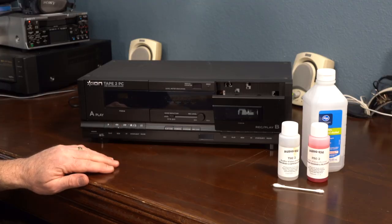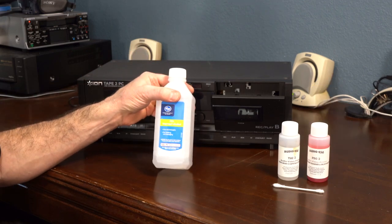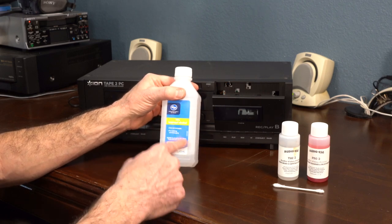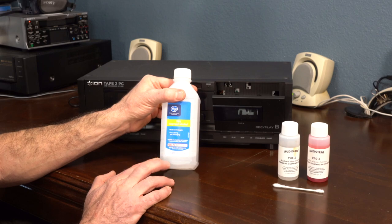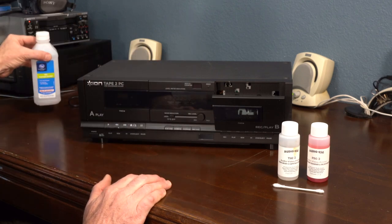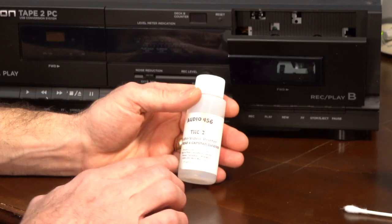The tape deck that I'm going to be cleaning is my Ion tape to PC. As for rubbing alcohol — don't use rubbing alcohol. There are rubber gaskets inside and the rubbing alcohol will dry the rubber out, and that's not good. You do want to use some professional cleaners.